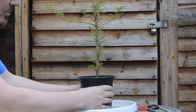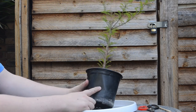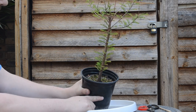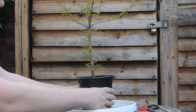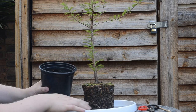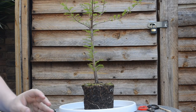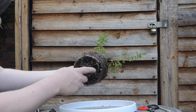Let me get this out of the pot. Because swamp cypresses love to be in wet soil, the pot is quite easy to just push because the soil is so wet. As you can see there's lots of growth on this tree, lots of new roots, so it was in need of a root prune. You can see all the roots.